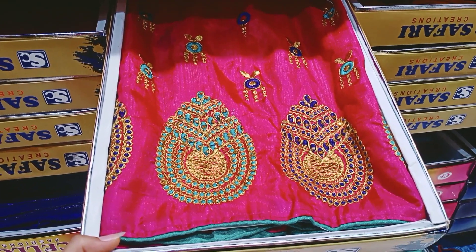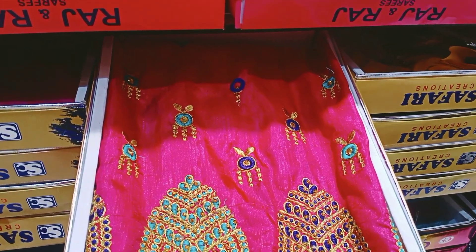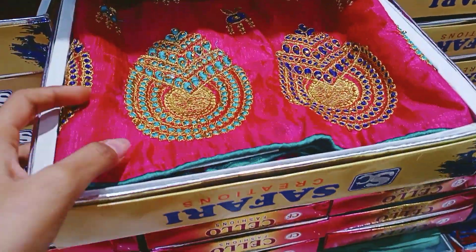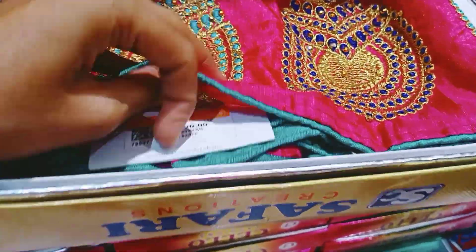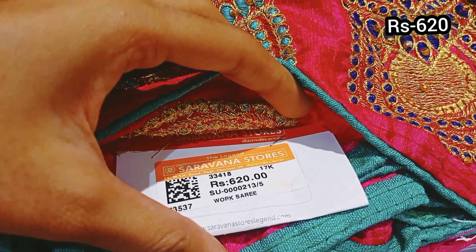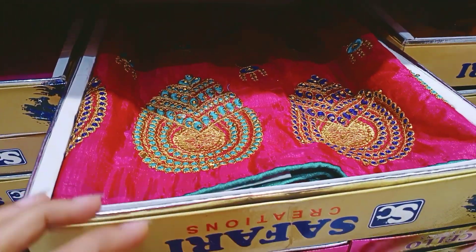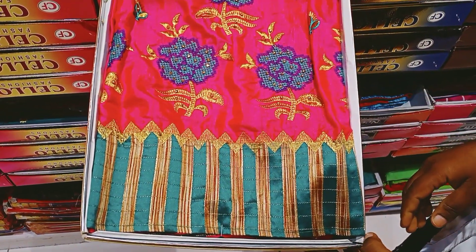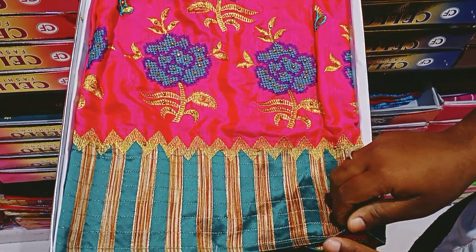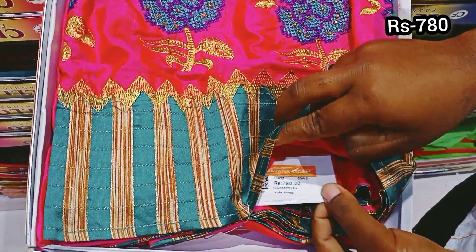The same saree is available in pink. This is a dark blue and light blue. This saree is 620 rupees. This saree has a shining material and is a different design. This saree is 780 rupees.